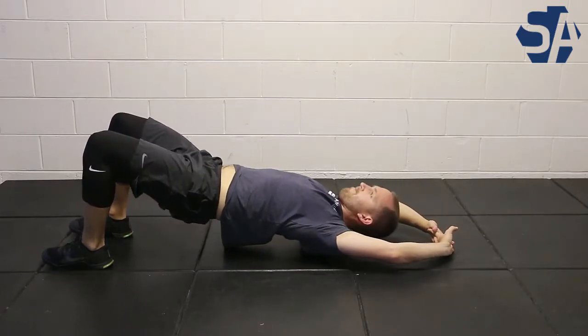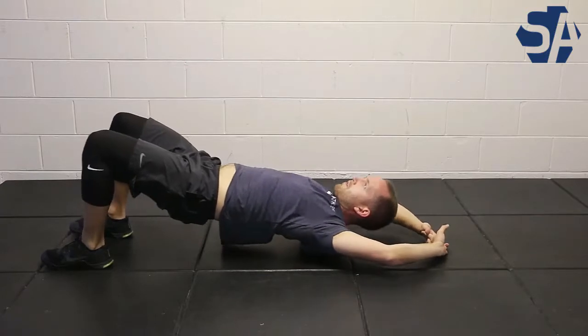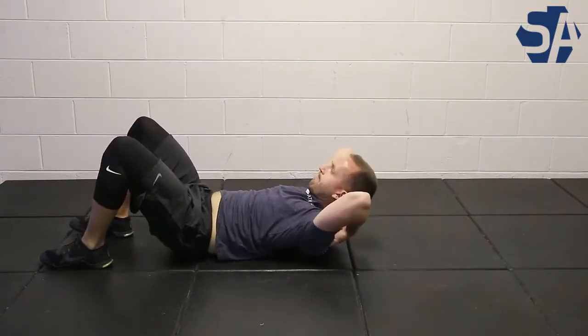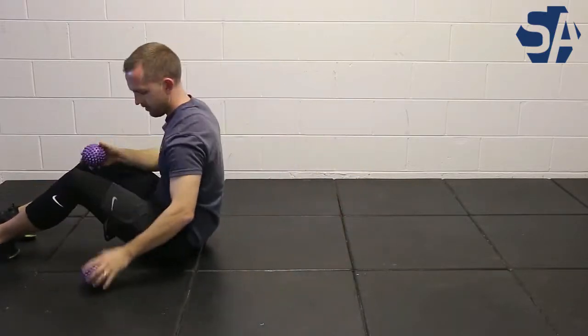Try to make sure you keep a neutral spine throughout and simply kind of work around to find where there's any kind of restrictions. This release is going to help with not only your cervical spine movement but also your scapula as well.